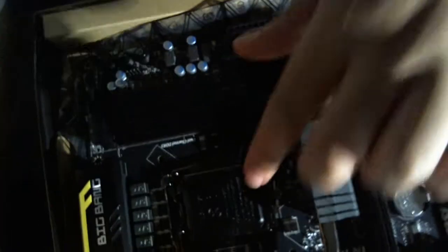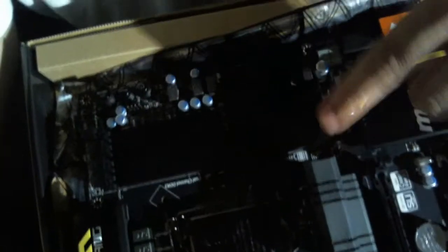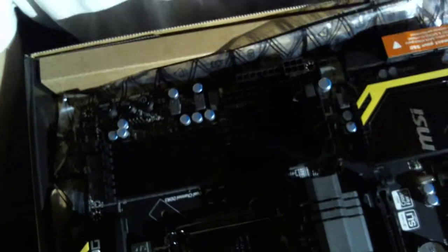The chipset is the Z77. This supports Sandy Bridge second-gen and Ivy Bridge third-gen processors. I think you can go up to close to 3000 MHz of memory — I'm not sure off the top of my head, I apologize.